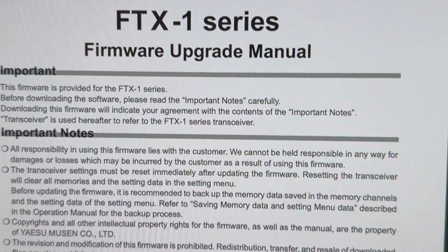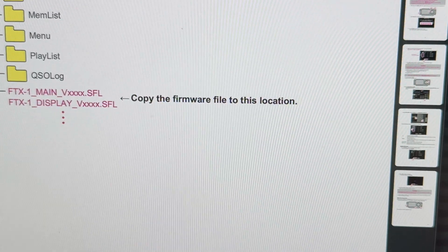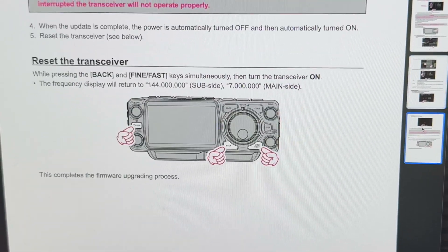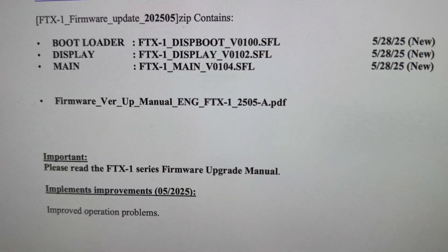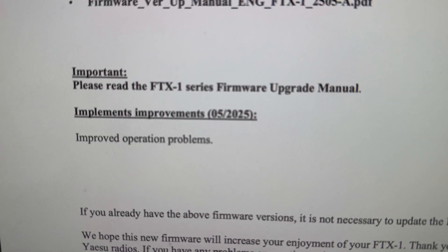It comes with instructions of what to do — pretty standard. You're going to use it with the micro SD card to update. This firmware update will just fix the following: it will improve operation problems.